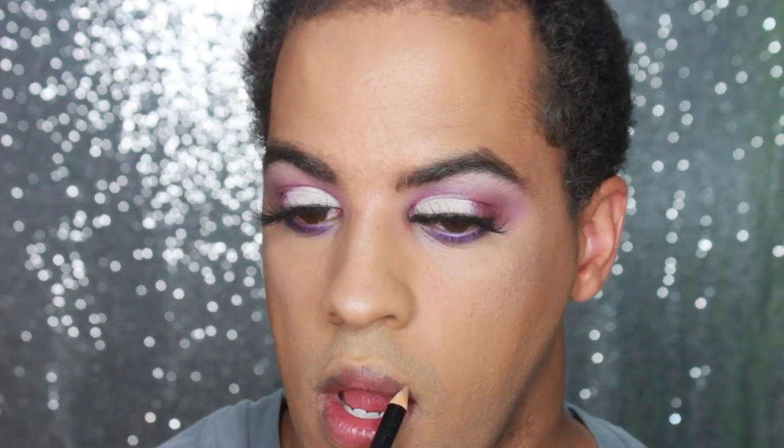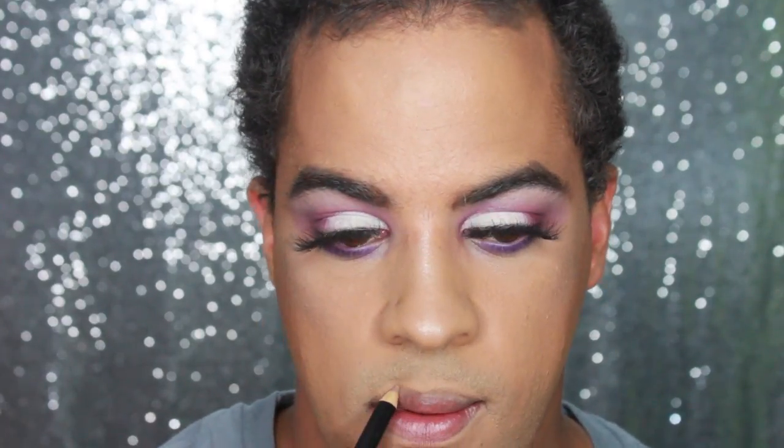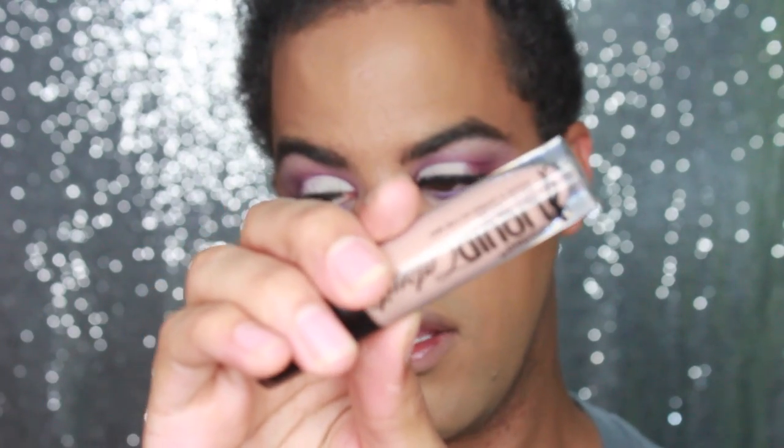Now on to lips. I'm going to go in with the NYX lip liner in Nude Beige. The NYX lip liners are so so nice. Next, since I have such a bold eye look, I'm going to go in with the Wet n Wild Katsu liquid lipstick in Nudie Patootie. That's what that one looks like — it's just a nude liquid lip. I love this lip so much. It's kind of like a browny nude. I love this shade so much.